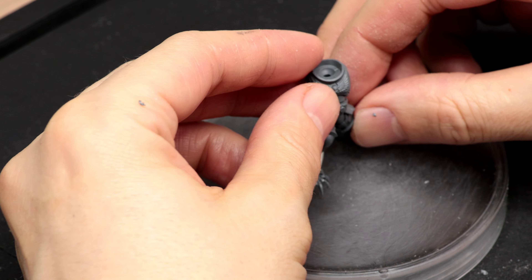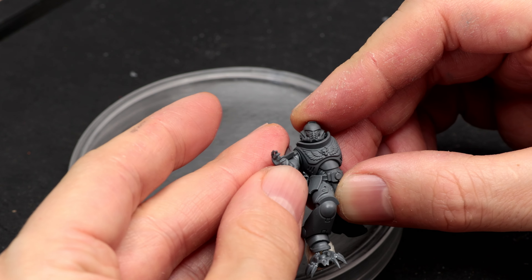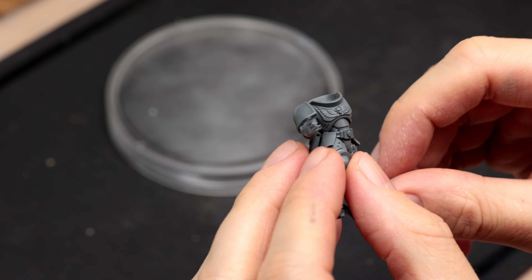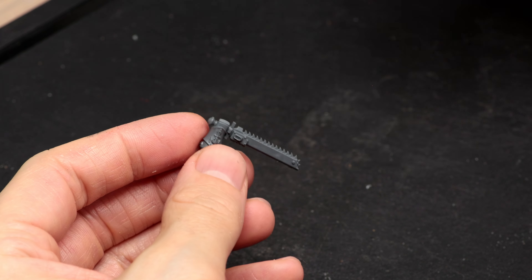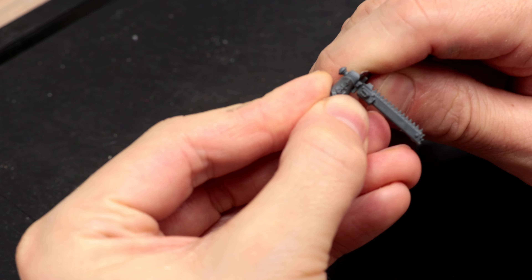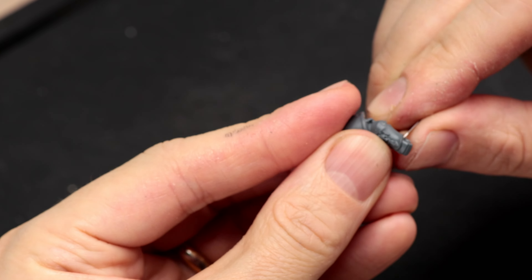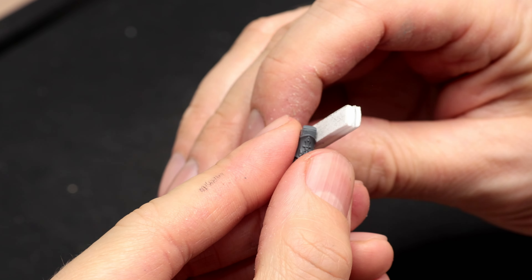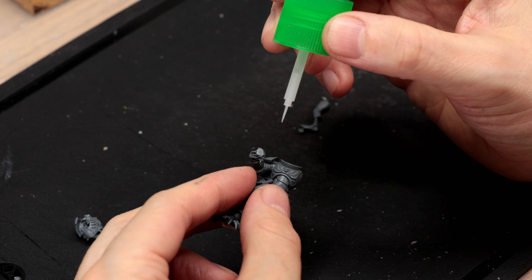A bit of plastic cement smooths out the connection, and the small part is reused to make the join seamless. The right arm with open hand comes from a Sanguinary Intercessor model — perfect to hold the Necron's head. For the left arm, the blade was carefully removed to make a grasping fist. Any remaining plastic was then shaved and filed using a sanding stick.